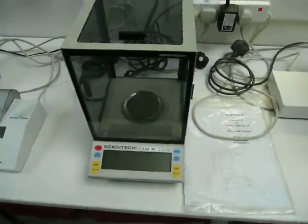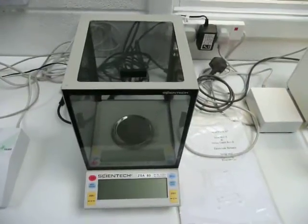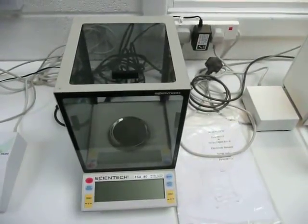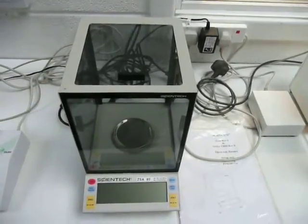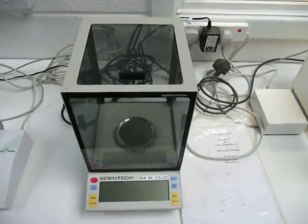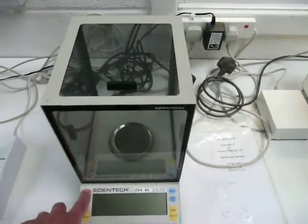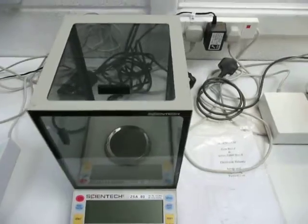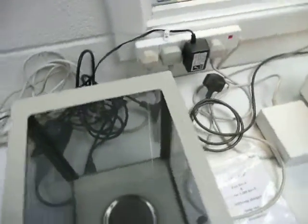Moving on we've got a Cymetec ZSA80, again a 4 decimal place up to 80 grams. They do a demonstration in the States where they hammer the pan — it's that robust. It's supposed to be the most robust balance worldwide and that's what this company sell them on, that they're an extremely robust balance.